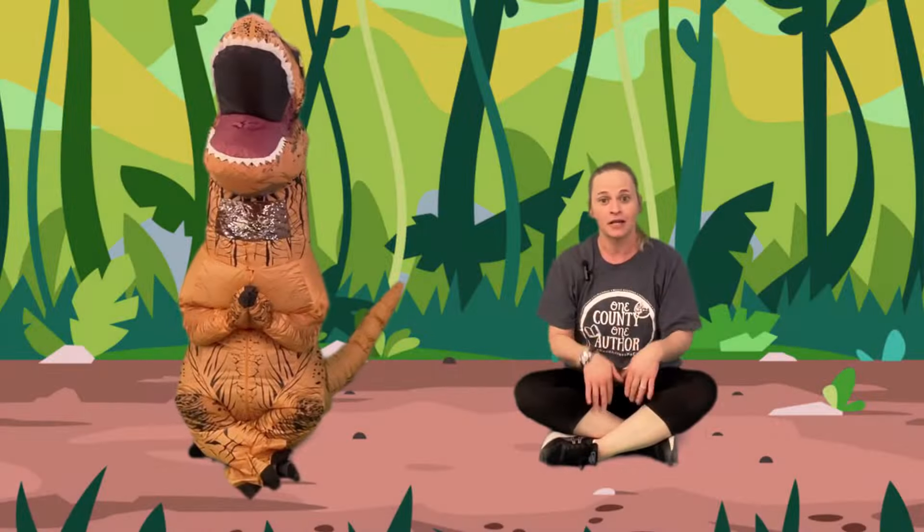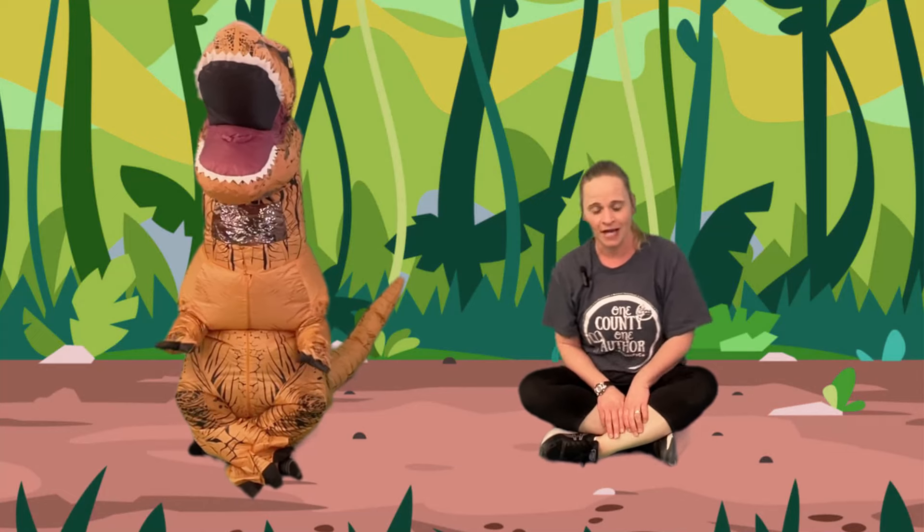Hi, I'm Laura for the Polk County Library and we're going to do Dino Yoga with Dave the dinosaur. Are you ready? All right, come have a seat. Find your spot.